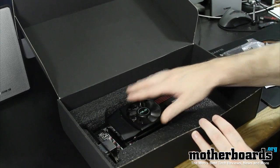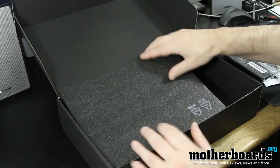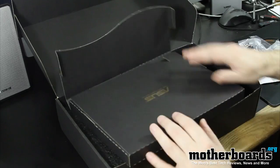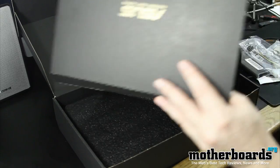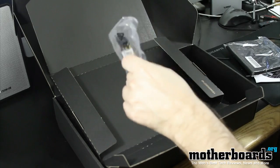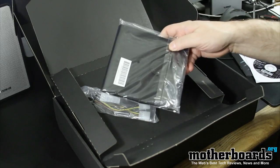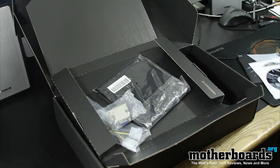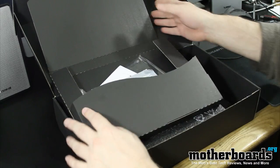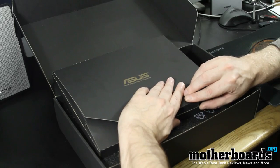We'll put it back into its anti-static foam. Here's all the stuff that actually comes inside the box: you get the card, the box, and then all these little goodies — the Molex to six-pin adapter, the DVI-VGA adapter, the packet to keep everything in, the drivers, manual, and setup guide. And that's everything that comes in the new EAH Overclock 6850 from our friends at ASUS.